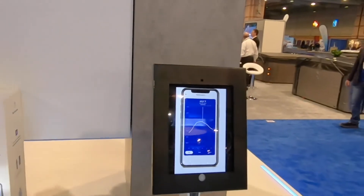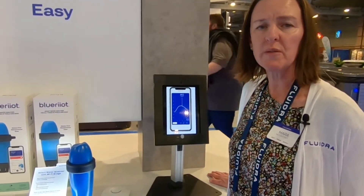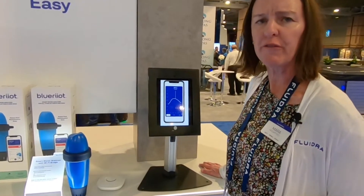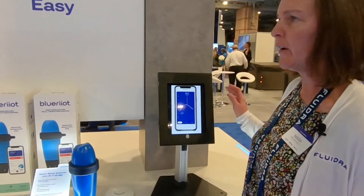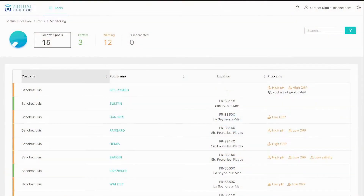This allows you to be more proactive with managing your pools. One other tool we have for professionals is our website, Virtual Pool Care. With that website, pool professionals get a dashboard where you enter all the pools you're managing with the Blue Riot Smart Water Analyzer, including the pool name and location.